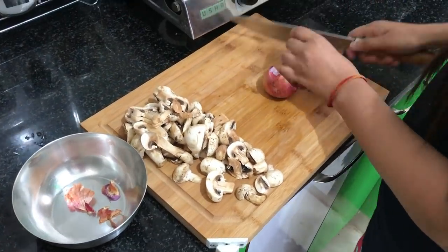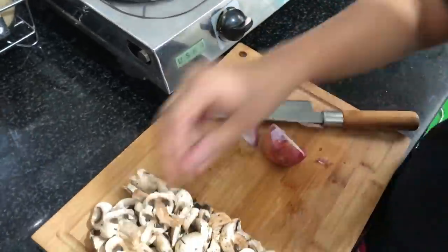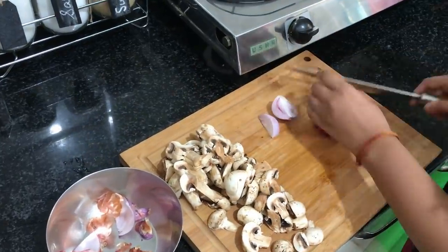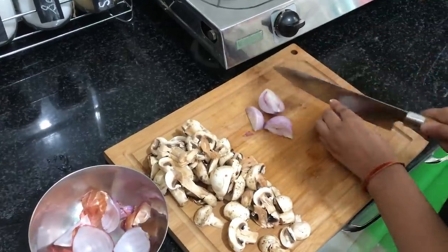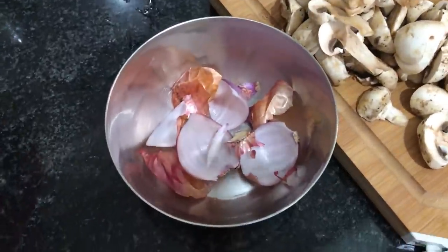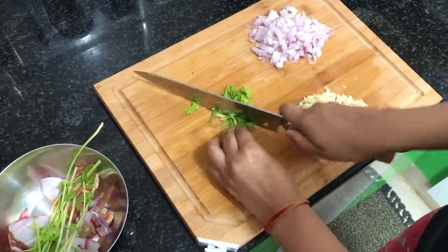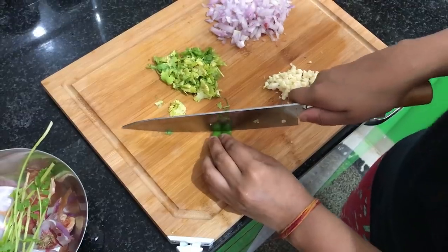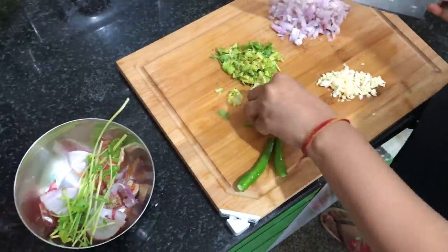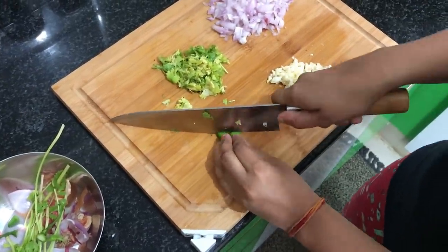Tip number three is to keep a bowl handy with you the whole time you do your cooking. Use this bowl for collecting all the veggie scraps you accumulate whenever you're cooking — so whenever you're peeling onions, peeling garlic, cutting coriander leaves, or chopping any vegetable, you can accumulate all the scraps in one single bowl. Once you're done cooking, all you need to do is dump everything from this bowl directly into the dustbin.